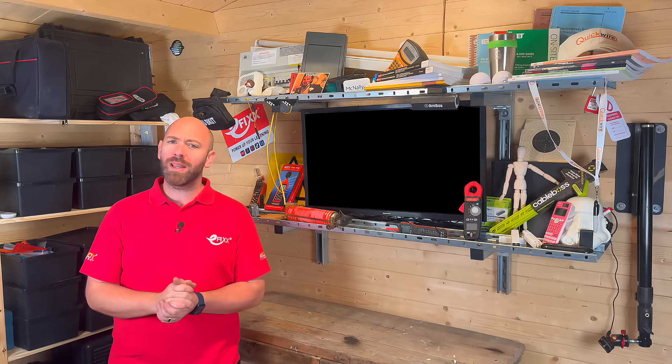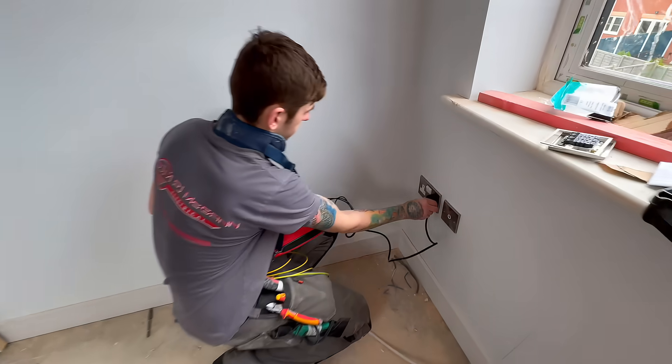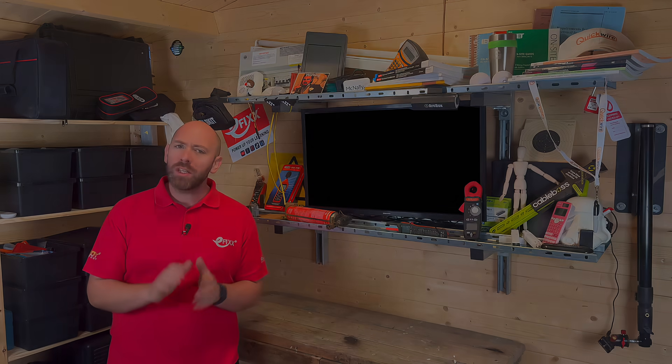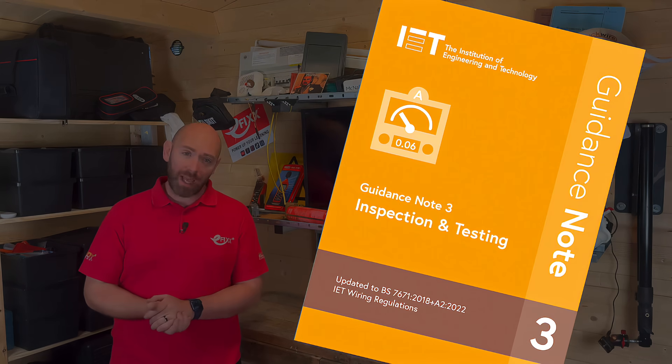I'd love to hear from you in the comments. Are you already testing for DC leakage? Do you think we should be building it into our routine checks? Let's get that conversation going. And stick around, because a little later I'll be diving into the guidance to see if we're actually required to test for it.